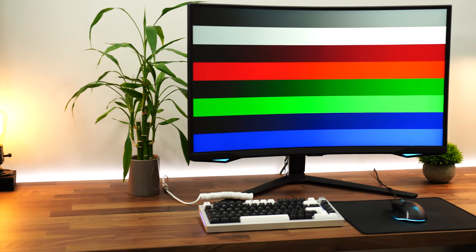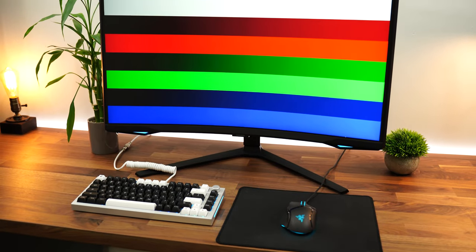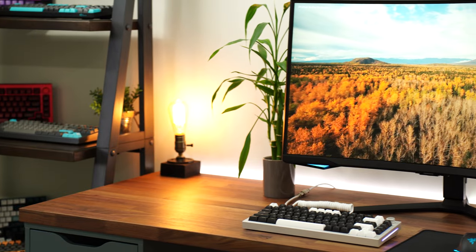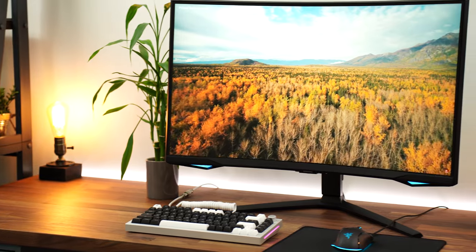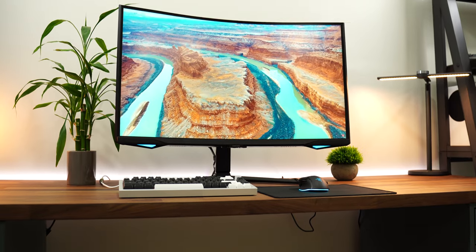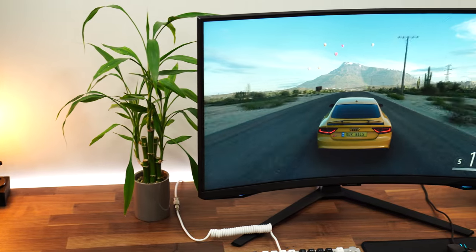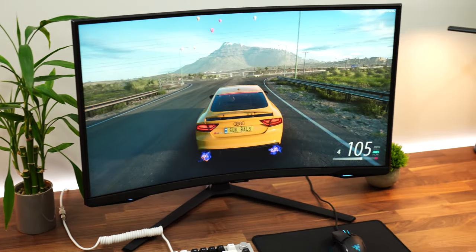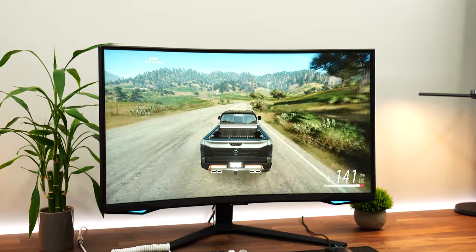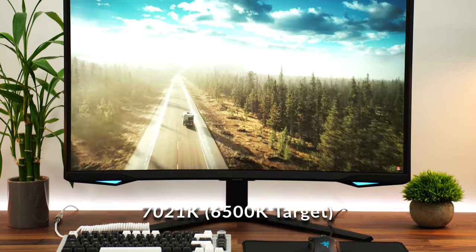Let's talk colors. This has a wide color gamut — 95% of the DCI-P3 color space — and it does come factory calibrated from Samsung. Accuracy was pretty good but definitely not perfect. For most people who are just gaming and want something that looks realistic, this is great. Out of the box, color temperature was a little too warm, hitting 7,021 Kelvins with a target of 6,500 Kelvins.